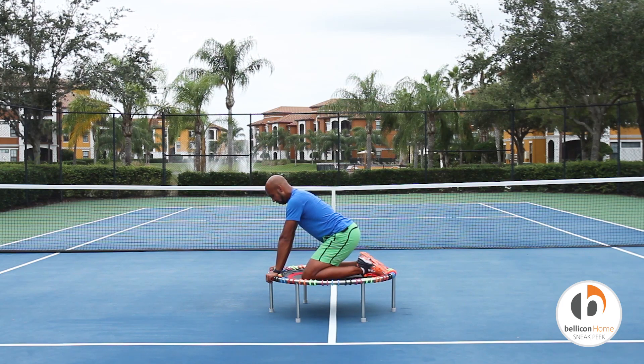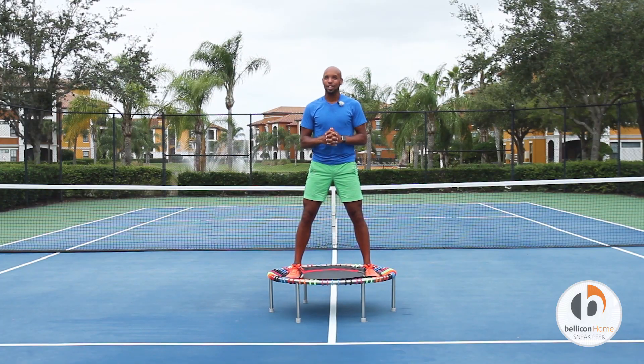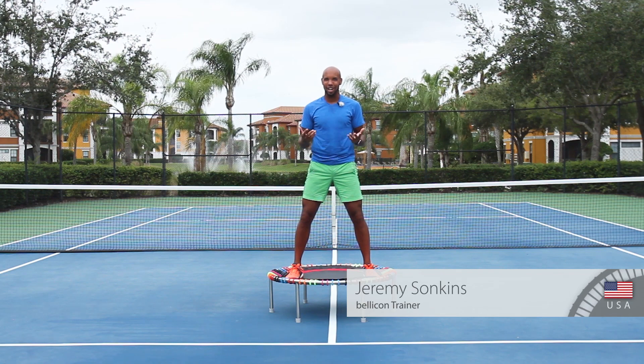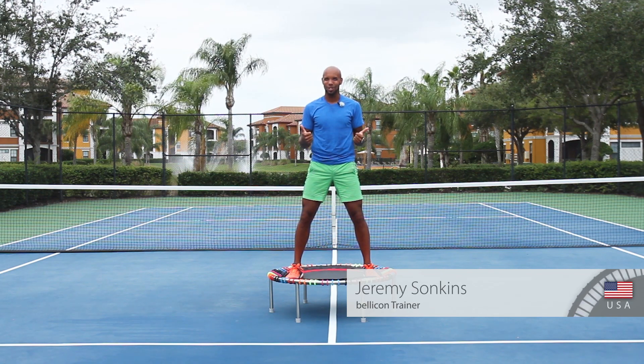Very good. Five, four, three, two, and let it go. I love being able to bring these videos to you. After a workout like this, it is really important to treat yourselves — eat well, hydrate well, rest well. And when you get a chance and when you're ready, go check out the rest of my videos at bellicon Home. Until next time, we'll see you then!